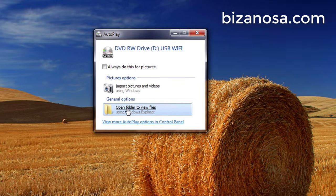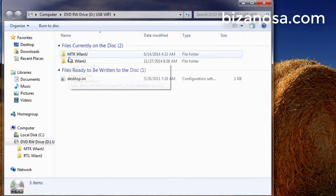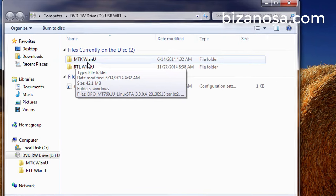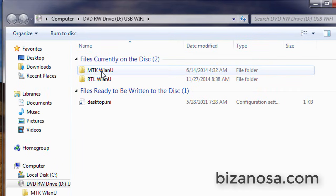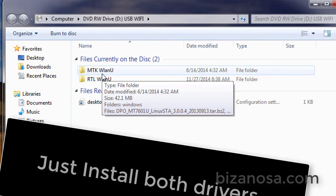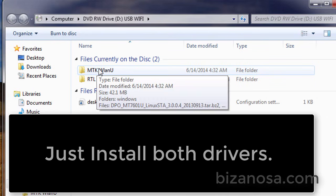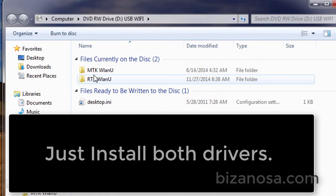Once you put in the CD, just open the files. There are two companies that manufacture these drivers and devices: MediaTek and RealTek. Sometimes you don't know which one runs your adapter — you can try installing one, and if it doesn't work, you try the other one. In this case, I think this one is by RealTek.